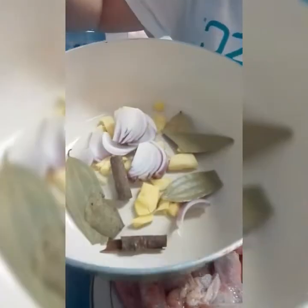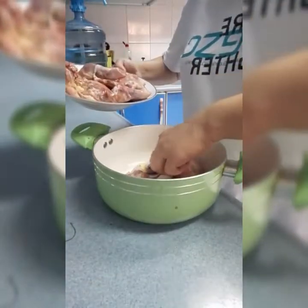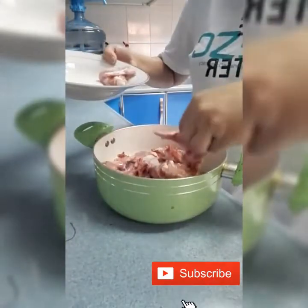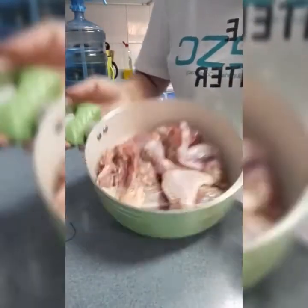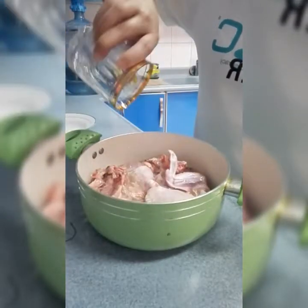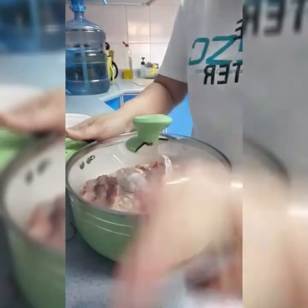Ayan, nalagay na natin yung lahat. So sa kanan natin ipatong yung ating chicken. Ayan. Pakuluan lang natin ito guys ng mga 30 minutes para ma-half cook lang sya bago natin sya i-puff fry. Syempre lagyan natin sya ng one glass of water — ayan. Para maluto sya — half cook lang. So ayan guys, ready na, isalang na natin sa kalan. Let's go.